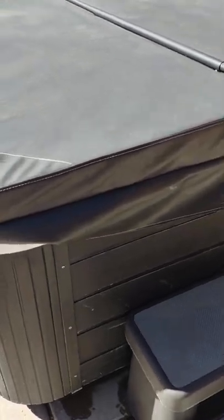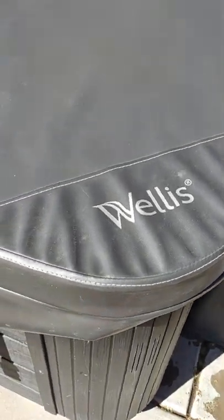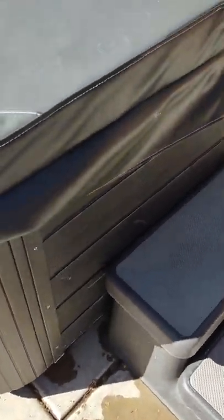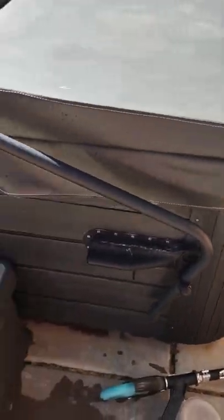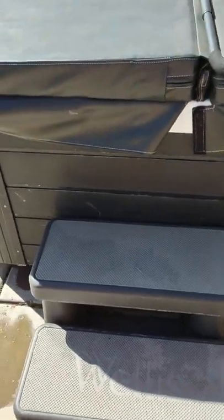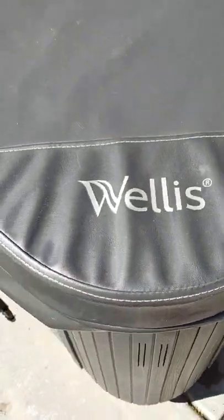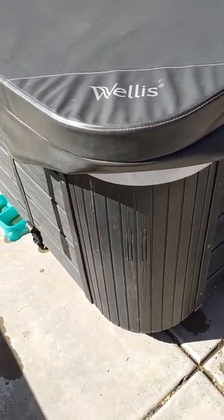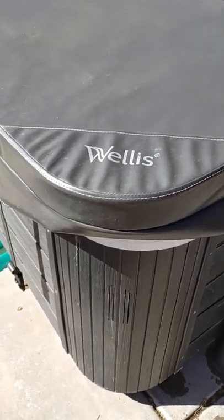All right everybody, this is Jerry and I'm coming to you with a product review. It's basically the best six-person hot tub value for anyone on a budget. This is actually a product that I own. I have the wonderful steps and the easy lift cover that you see right here. The product is by Bueno Spa — it's the Jersey hot tub by Bueno Spa.